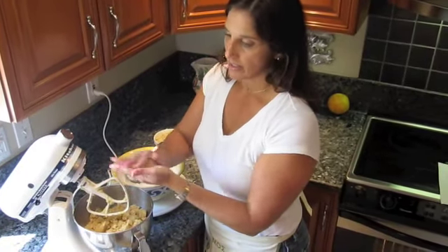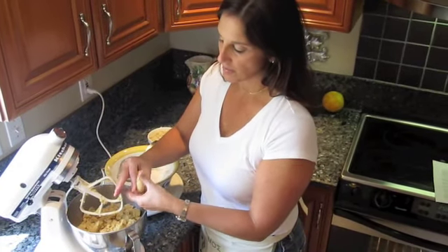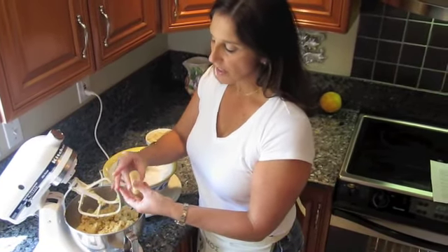My dough right now — I can roll it into a ball and I can also make it into a shape. So this is the perfect consistency to make your curambiadas.